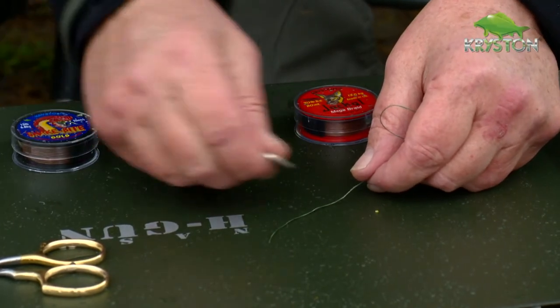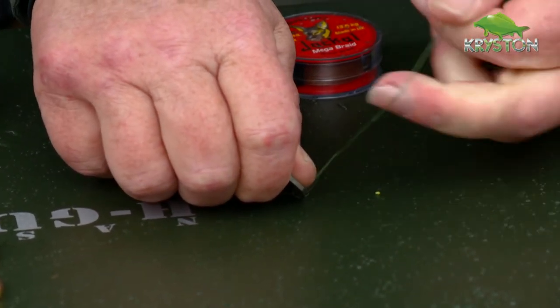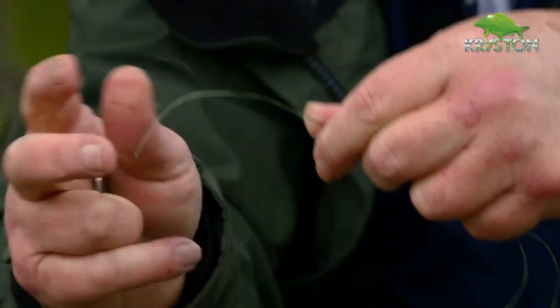A lot of people are having big problems removing the coating using devices which are basically like a razor blade. I'll show you a little demonstration now using this 50p. Take a coin, ideally with a flat side, place the line under the coin, apply pressure, and slowly pull. With a bit of luck we've separated the coating, and it's a simple job then to remove it. What you've got now is the multi-strand exposed and the coating away from it, which is going to prevent tangles — the coating keeping everything in control.